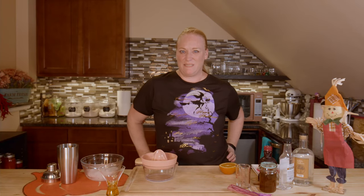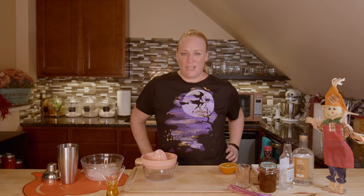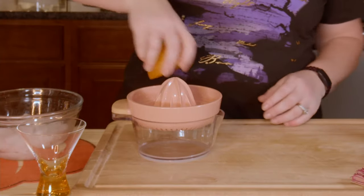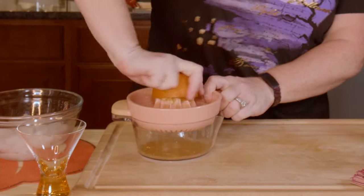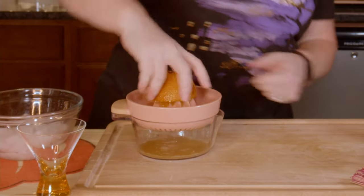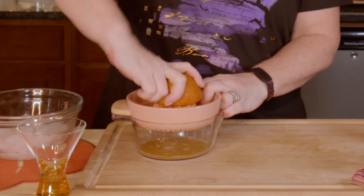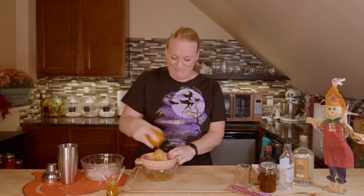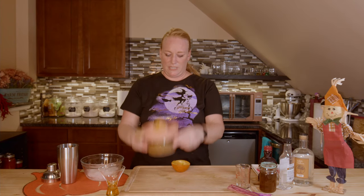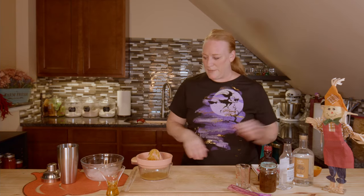It's another delicious day here in the Let's Make Food from Food kitchen, and it's getting spooky in here! A bloody orange cocktail is coming your way. I have an orange left over from something else — I'm just gonna squeeze it. I need two ounces of fresh juice for this one. Okay, let's see how we did. Yep, good enough — perfect actually.